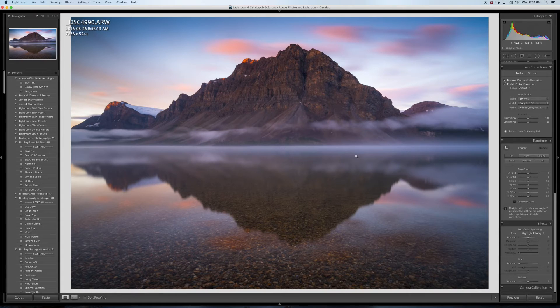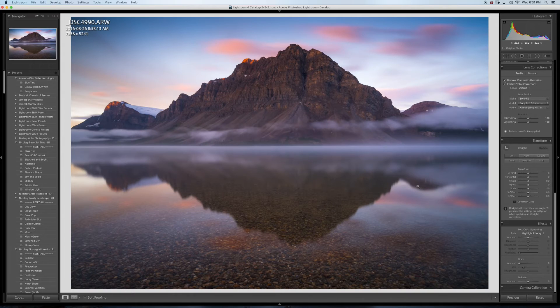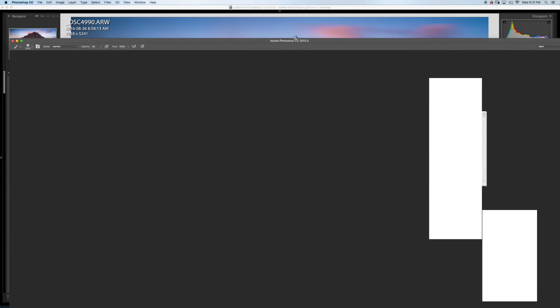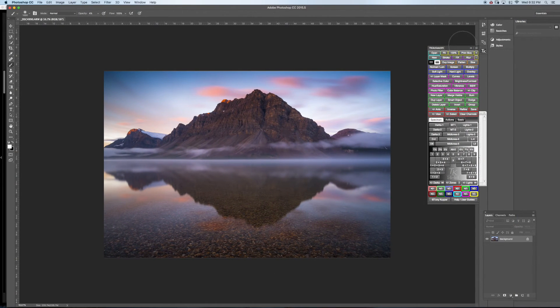Now I'm gonna jump to Photoshop. In Photoshop I'm gonna do my dodging and burning, any other adjustments that might work, sharpening, and saving for web.